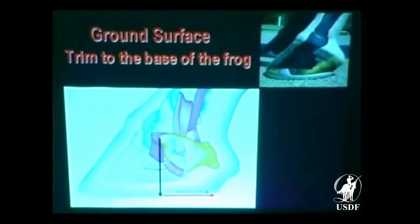I put this slide back in here to drive a couple points home. We want to trim to the base of the frog because we want to contain those soft tissue structures all together so everything works in unison — soft tissue plus bone.